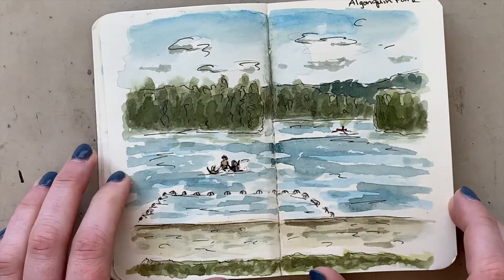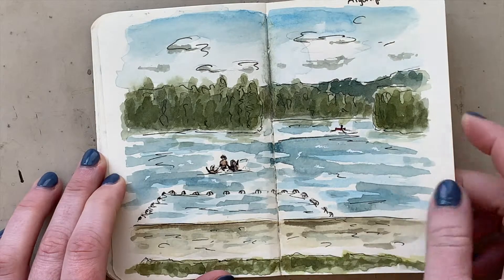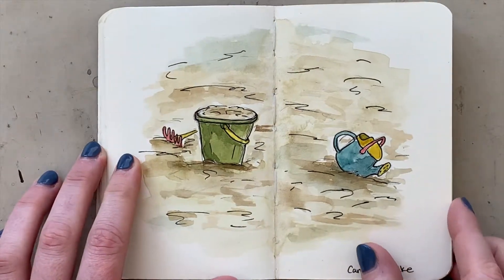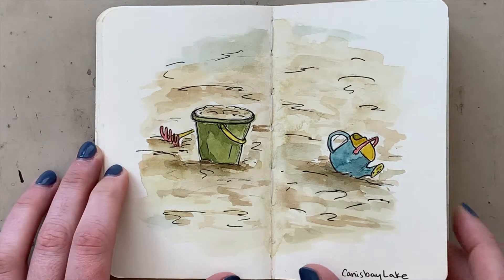Then I did a camping trip to Algonquin Park with a couple of friends and did a couple of studies while I was there. I kind of hate calling them studies — sounds really pretentious, doesn't it? But I did a couple of studies.